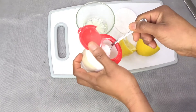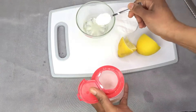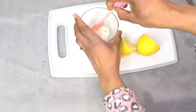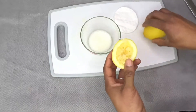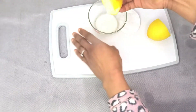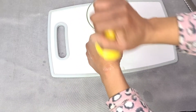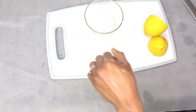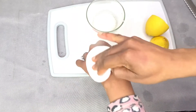Baking soda helps to exfoliate and it helps to lighten any type of mark, including tribal marks. We're going to scrub with the baking soda — by doing that it's going to fade the mark. It's quite effective not only against scars alone but also for improving skin appearance. Leave it for 10 to 20 minutes, then rinse with lukewarm water.